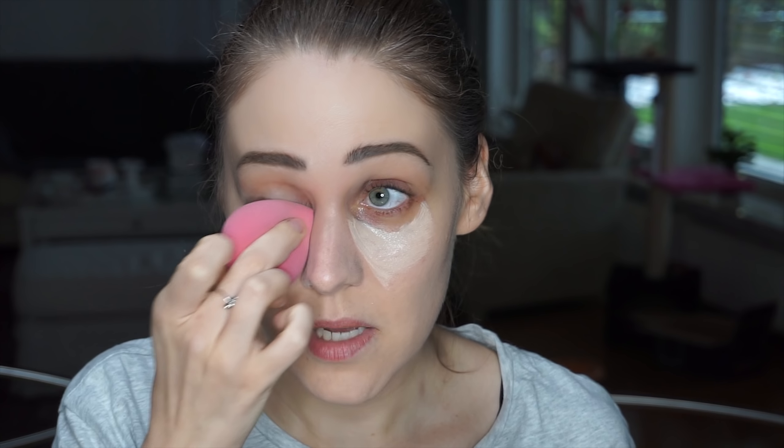And now I will be using a damp beauty blender to press the product into the skin. But you can use a brush, you can use your fingers. It doesn't matter. There are no boundaries on applying makeup — you just use whatever helps you.